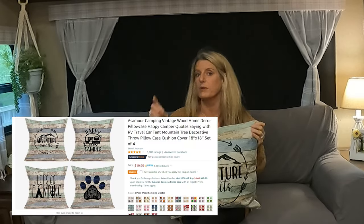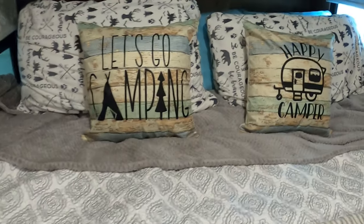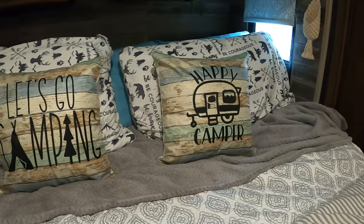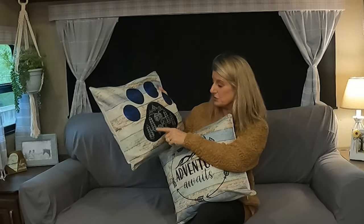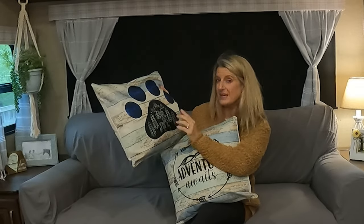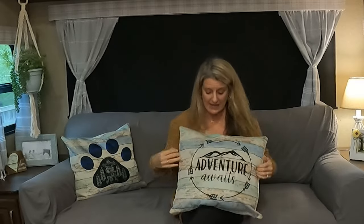They come four in a pack and they're $19.99. They do not come with the inserts — it is just the pillowcase cover. I already had my inserts because I already had pillows on the couch and on the bed, so I just put these over the pillows I already had. This one shows camping in the woods, and then you have this one that says Adventures Await, and the colors go perfect with the colors of my camper.